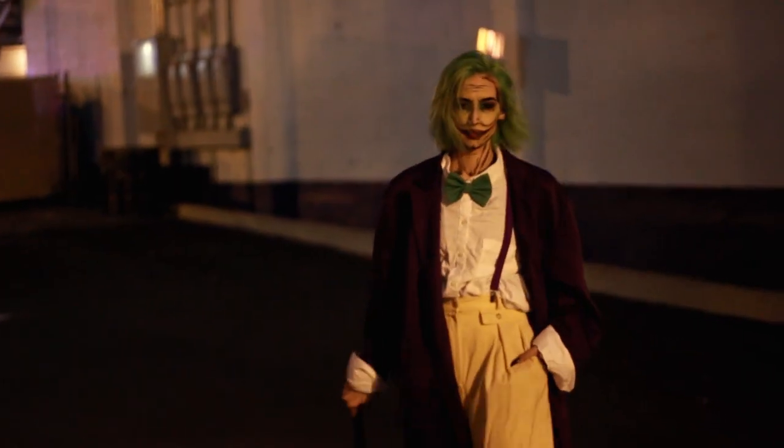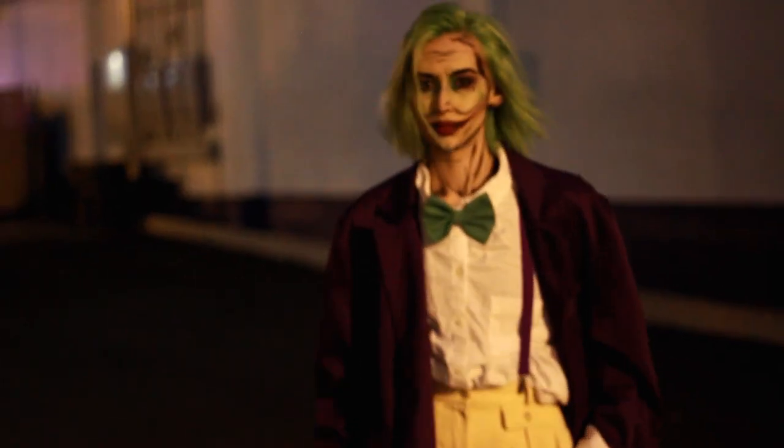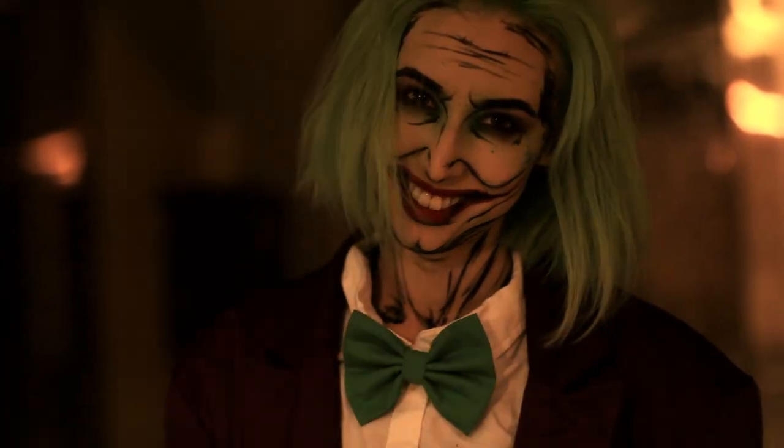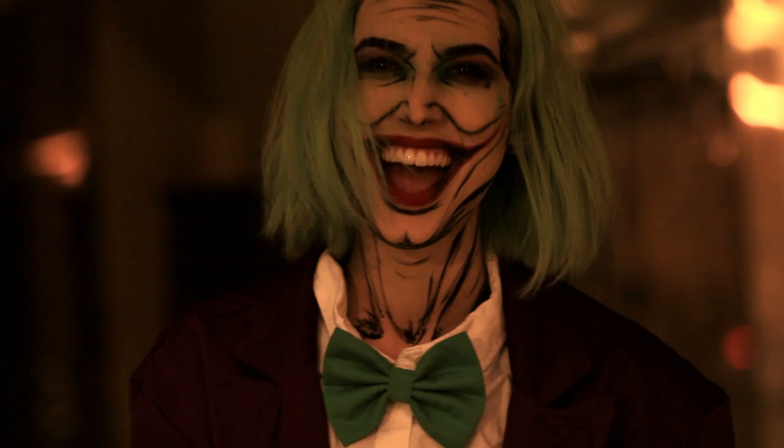Hey guys, so today we've got a Joker inspired look and this one has sort of a sketchbook comic type feel to it, but it's also very simple. So let's get into it.